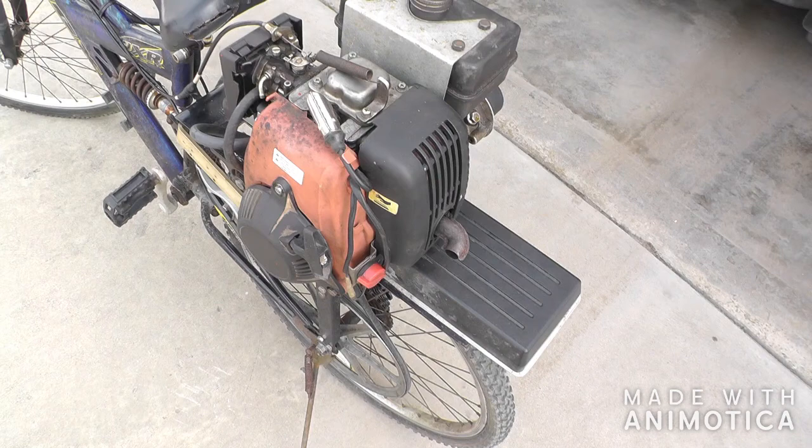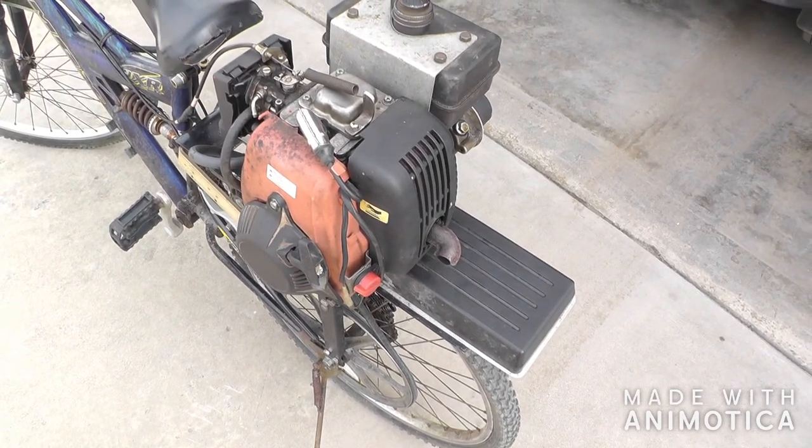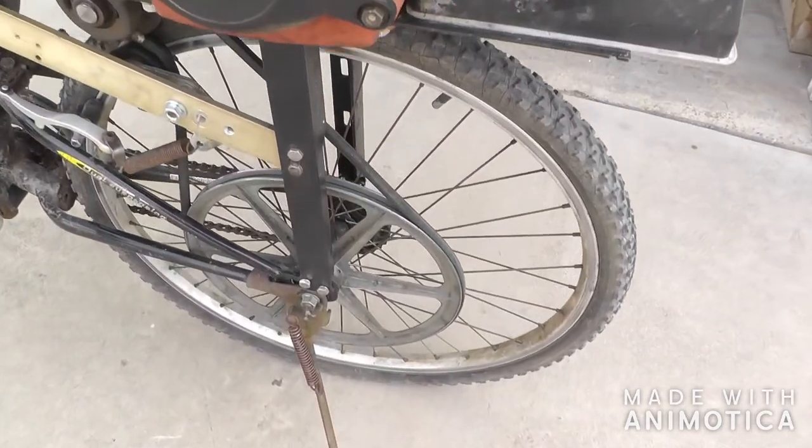I spent about an hour trying to figure that one out — there was a piece missing in it — but I finally got it working.